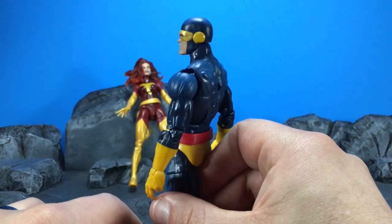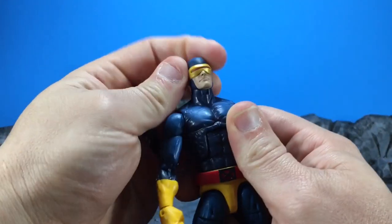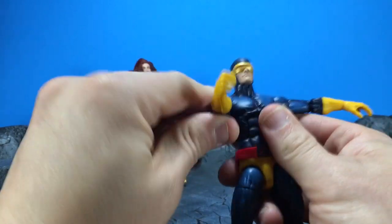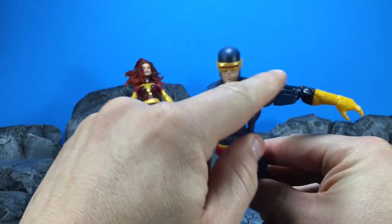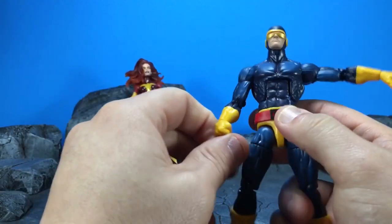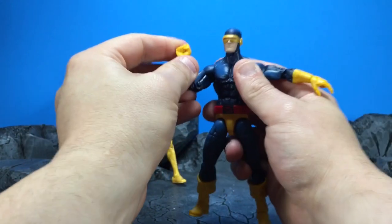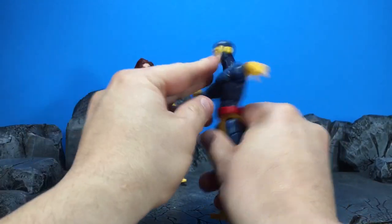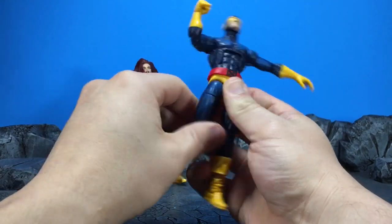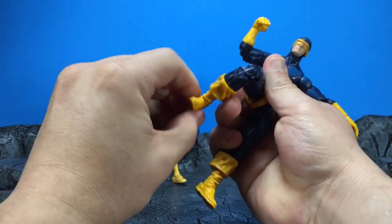And then Cyclops. If you're familiar with the Buckycat body, you know we've got a hinge in the head which you can look up and down nicely. No real pivot but he turns from left to right. Arms go up quite far, all the way around. We do get a dry brushing effect here — lighter tones of blue, so it's not just a flat blue. You've got a bicep swivel, double hinge at the elbow, swivel at the wrist with a hinge. Ab crunch goes forward and back. Waist swivel. Legs go up and back. Thigh swivel, double hinge knee, boot cut, hinge at the ankle, and an ankle pivot.